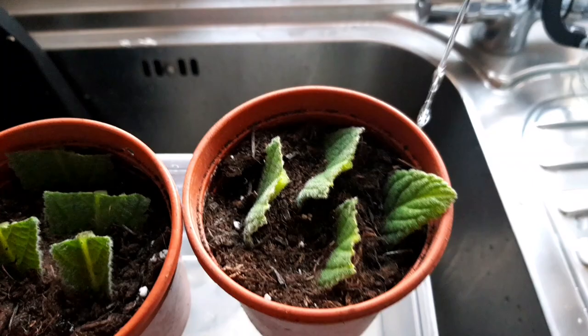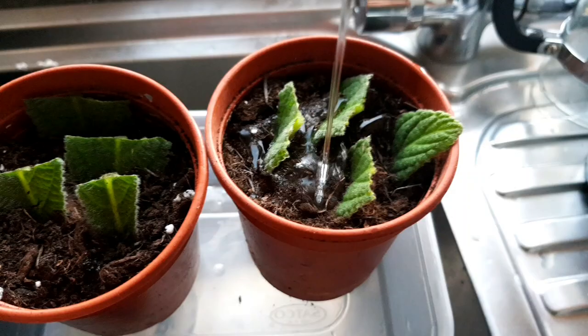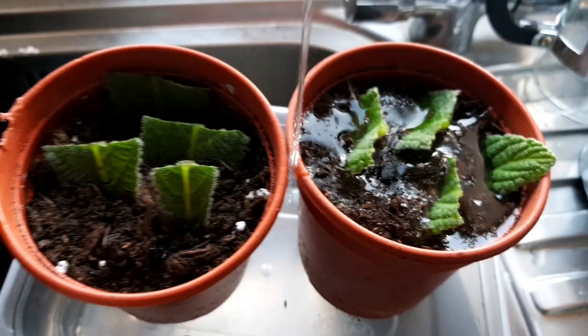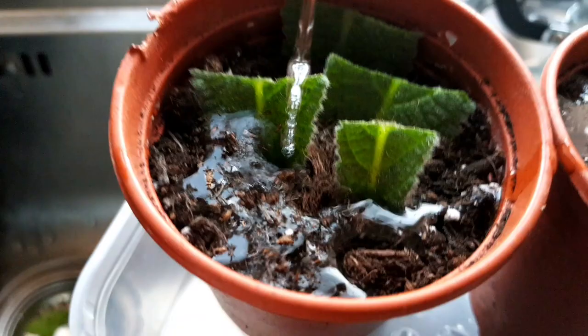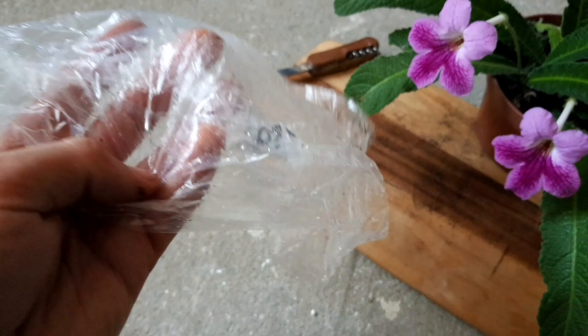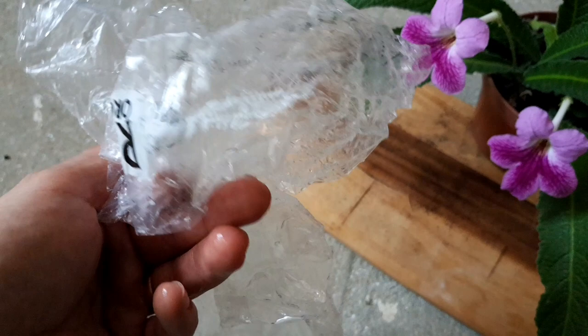The next key step is to give your potted-up leaf cutting material some water. You want the soil to be nice and moist but not soaking wet, because you don't want anything to allow rot to kick in. I'll let the water run through the soil to make sure it's nice and moist, then pour away any excess water because I don't want the pots sitting with their feet in water.